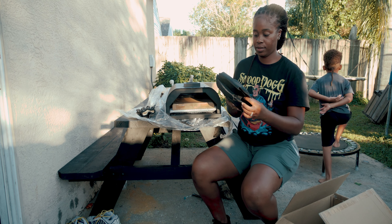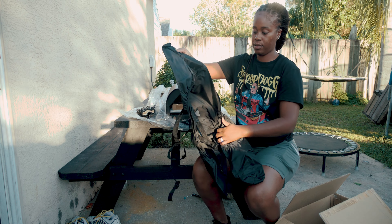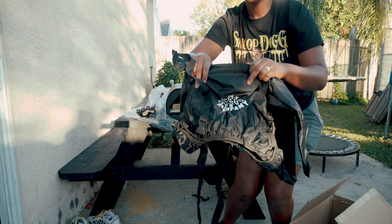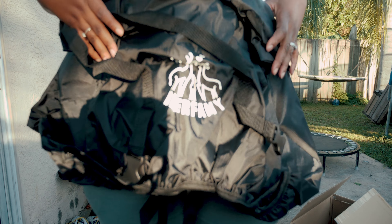In this bag right here we have the cover for the grill. This cover is pretty cool — it looks like it's waterproof, so it'll protect your pizza grill from rust or any water getting in. It has straps as well to strap it under the grill and keep it tight.